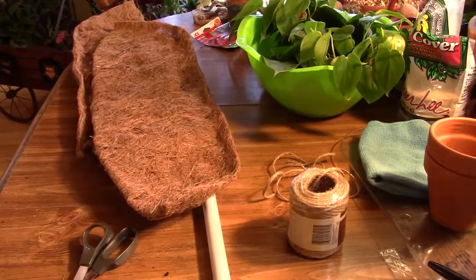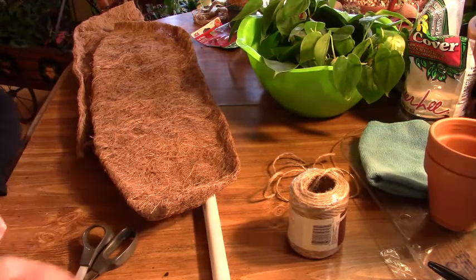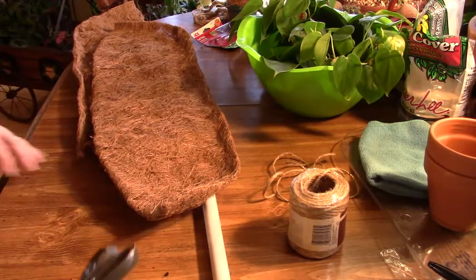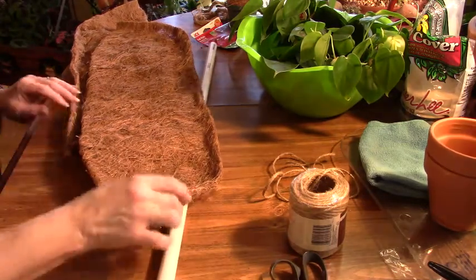Good afternoon everyone. This is Linda with Linda's Soup Plants for you. I'm going to bring you another short video here — well, I shouldn't say short, it might be long. I'm hoping it's going to be short.